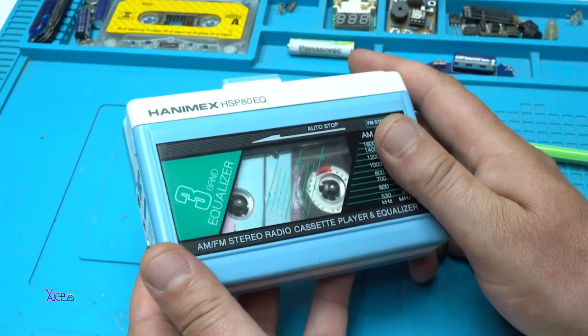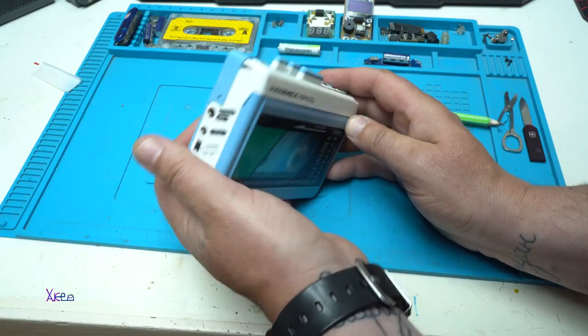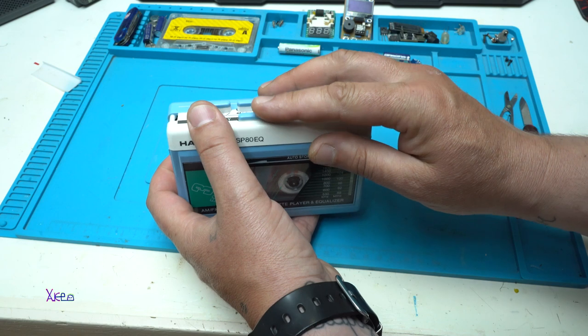I can feel the plastic is of high quality. Everything is perfect — the buttons, everything.